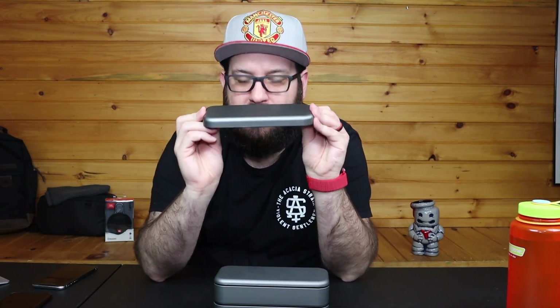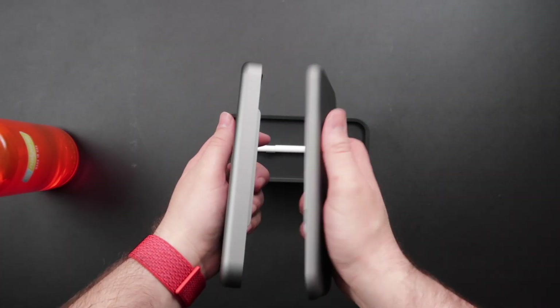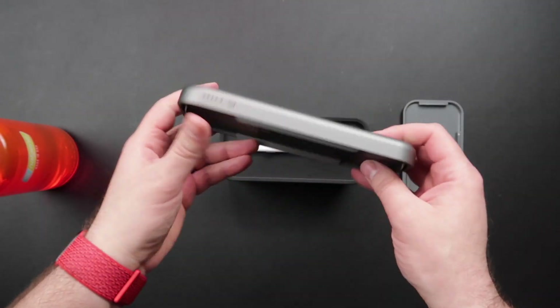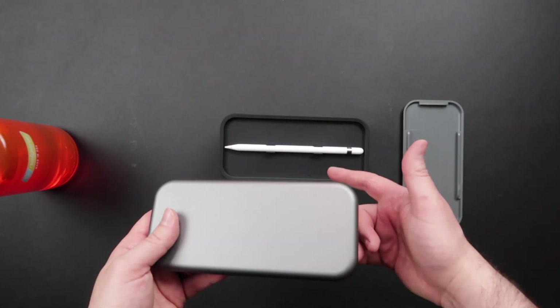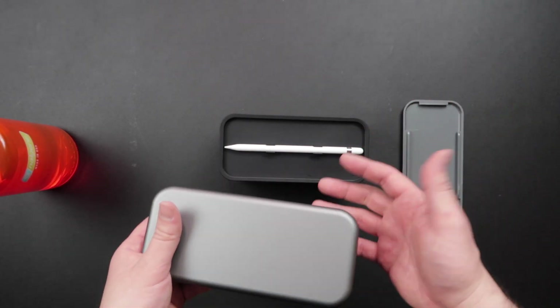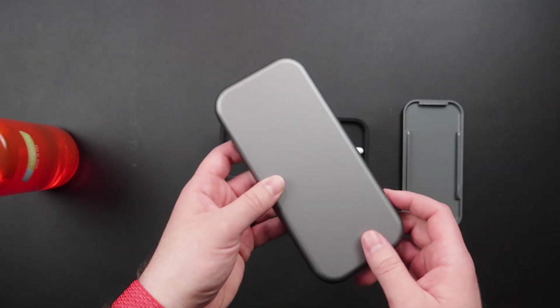So let's talk about the Bento Charge. This is a new lid for the Bento Stack, and this thing is a beast. It is a 5,000 milliamp battery with a Qi wireless charger in it. The Bento Charge is about twice the size of the Bento Stack lid. You're out traveling, you need to get into your stack to grab your Apple Pencil, you do some work at Starbucks, set this down and charge your phone.